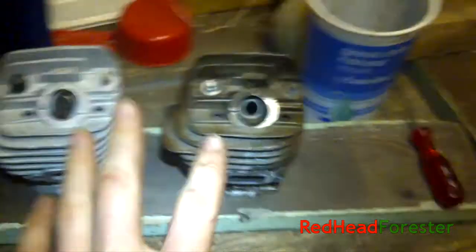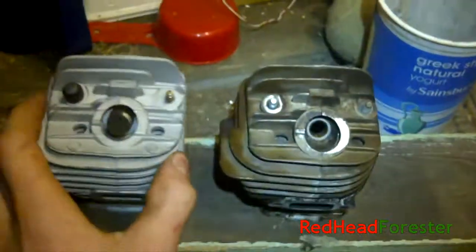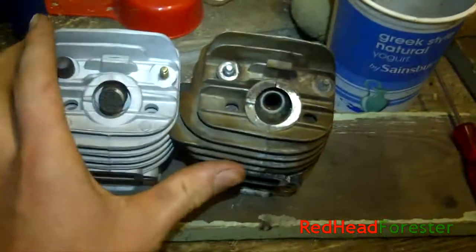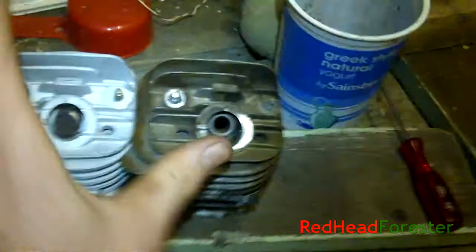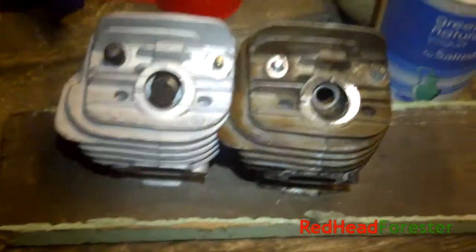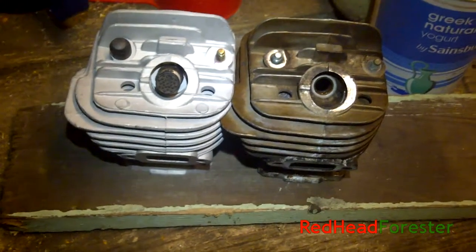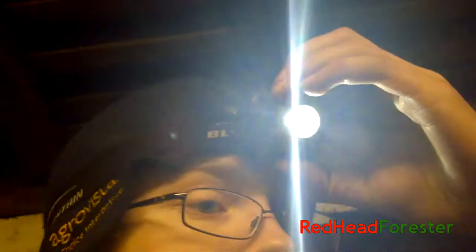So there are my thoughts and observations on these two cylinders so far. This is coming from an amateur, but I hope it will be found useful by anyone who might be looking to purchase an aftermarket part for their saw. Good luck in searching for a decent aftermarket part — like, comment, subscribe, see you later!